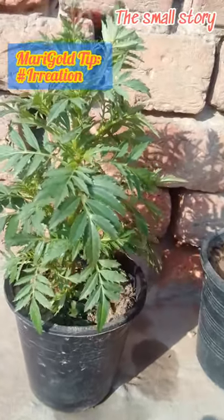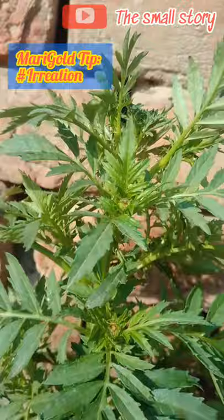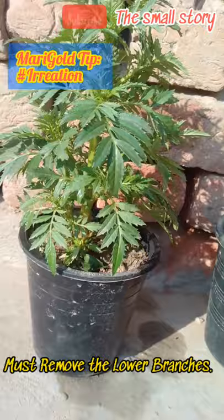An important tip to grow healthy fresh marigold plants is to make a good aeration system. It will help the plant to grow more quickly and healthily. Removing the lower leaves and small branches helps the air to pass through the plant and the sunlight to reach the soil.